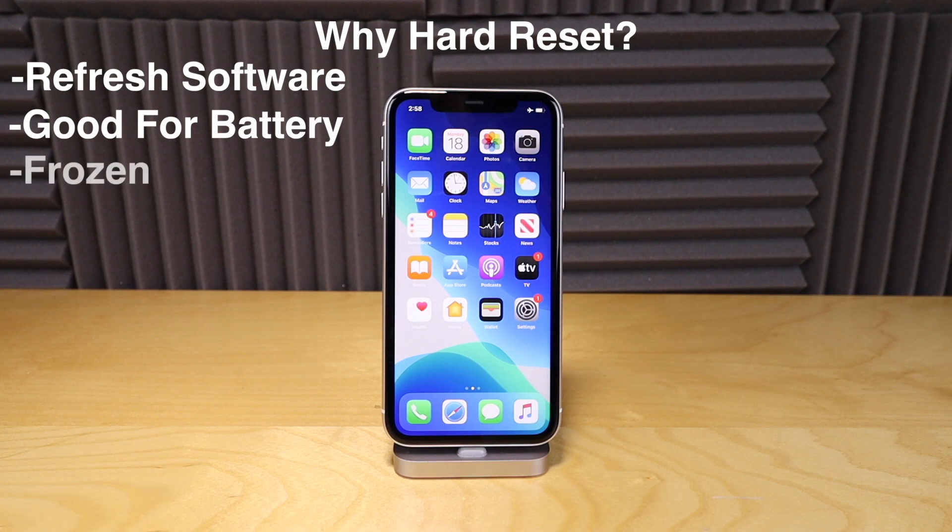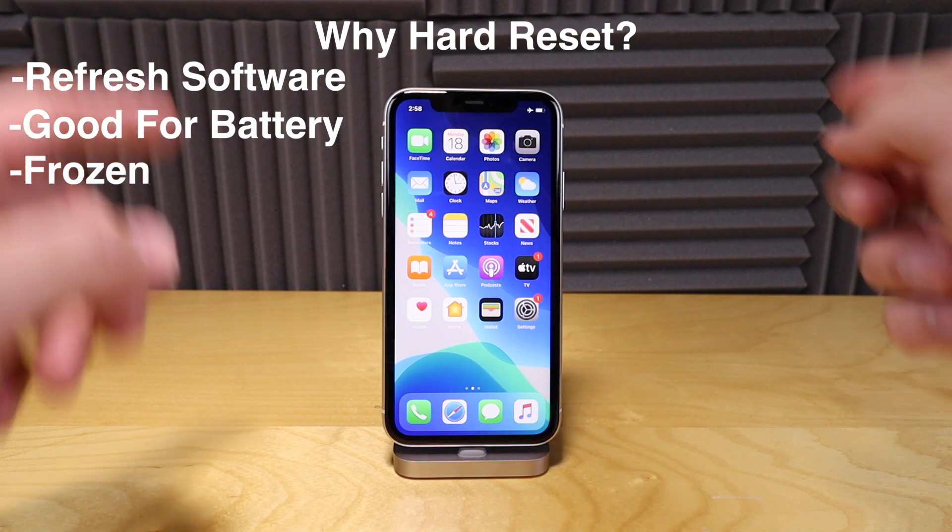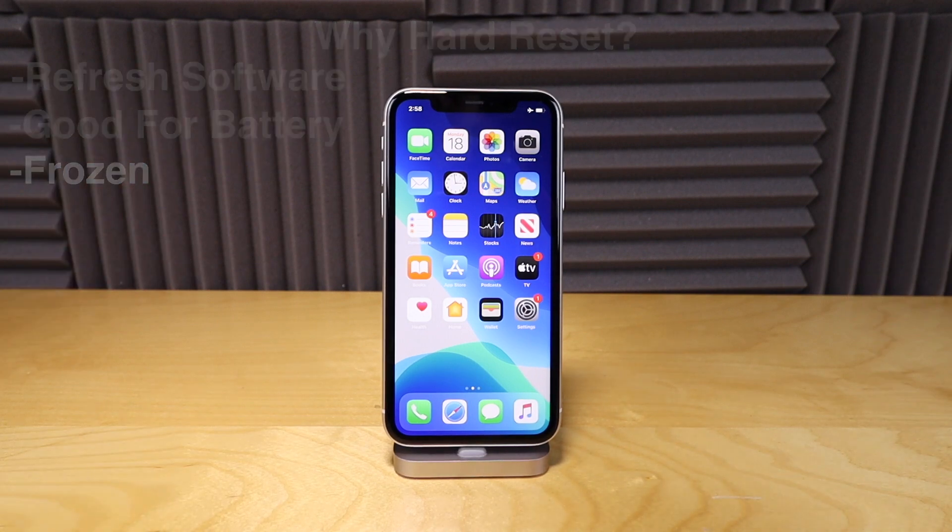Also, if your phone is frozen for some reason in an app, or it's not switching back and forth between screens, you probably want to do a hard reset on it.